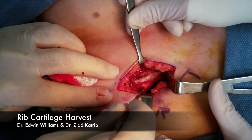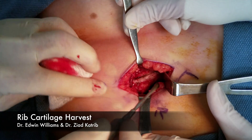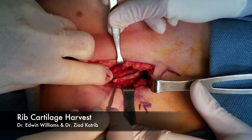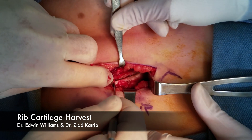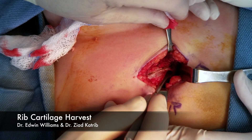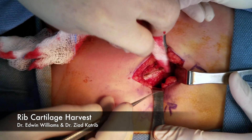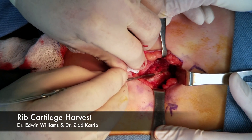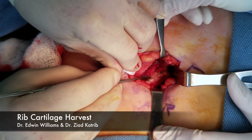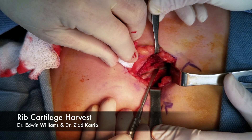So this is probably maybe rib eight here. We like to go as far lateral as we can. We're down to the rib. Make a little cut — a vertical cut in the periosteum. Carry it medially all the way as far as we can. Another little vertical cut so that we have a little H configuration. Then what we try to do is just dissect this off the rib and get around it.